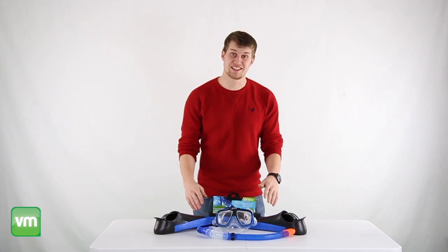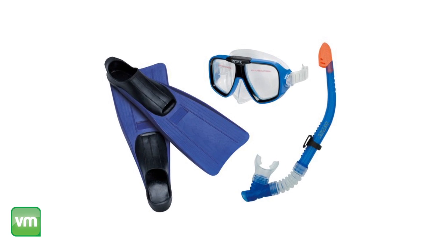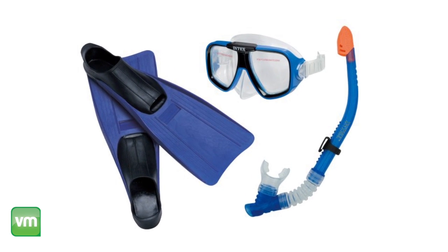Hey, what's up guys, today I'm here to show you this Intex Reef Rider Swim Set. This swim set includes a reef rider mask, free flow snorkel, and super sport fins.